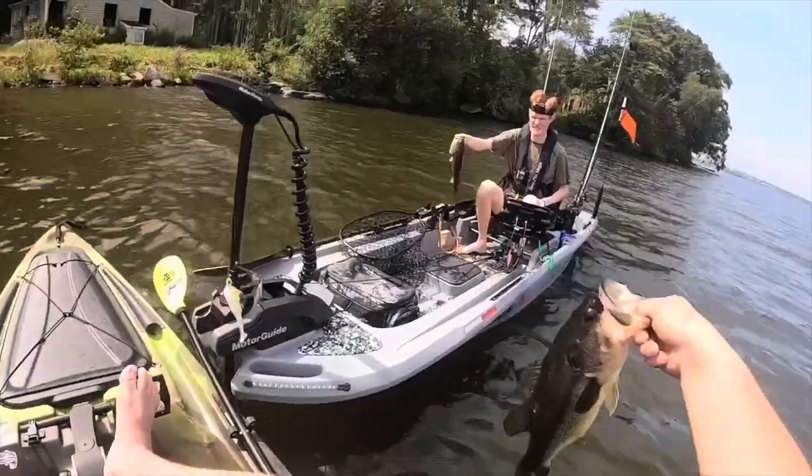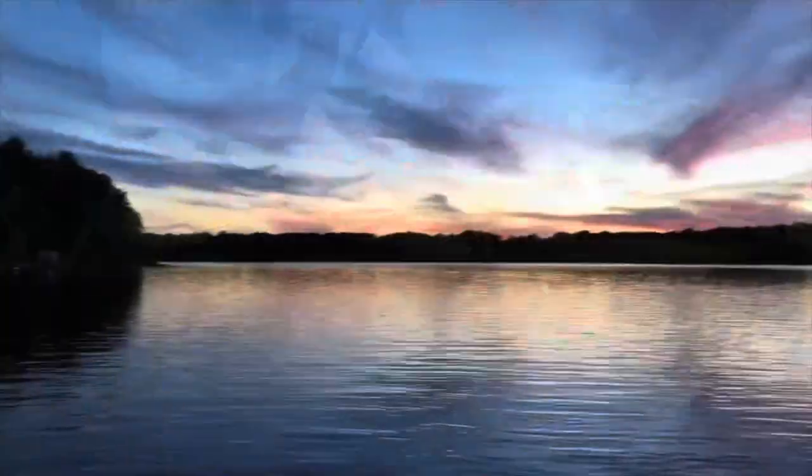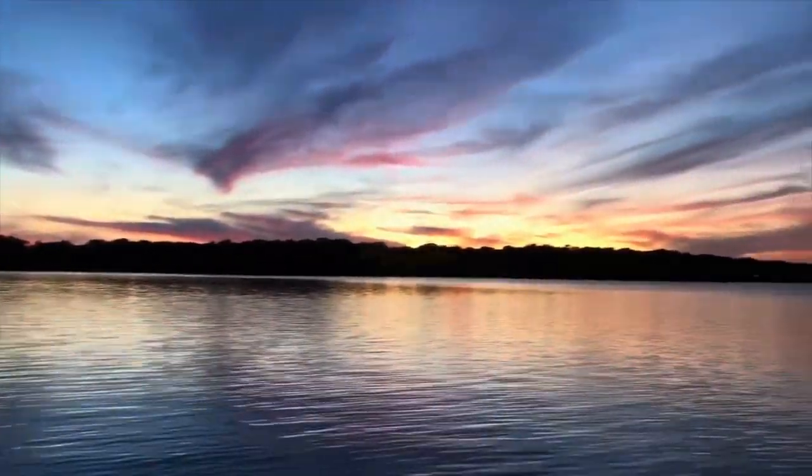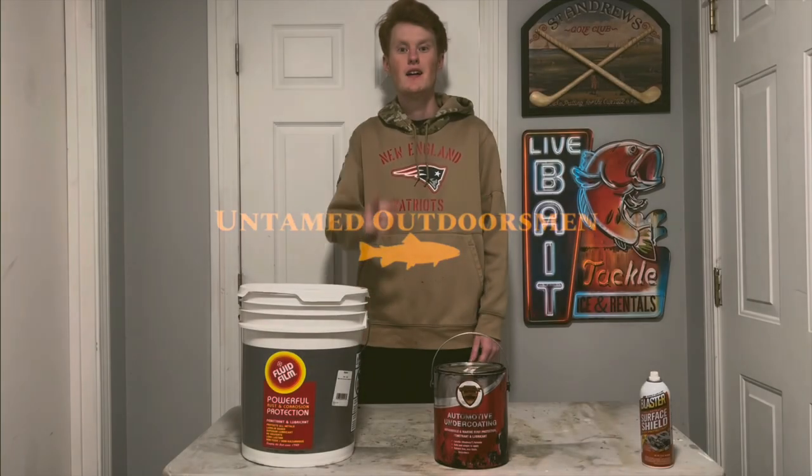Dude, nice! Dude, let's go! Oh my goodness! What's going on guys?